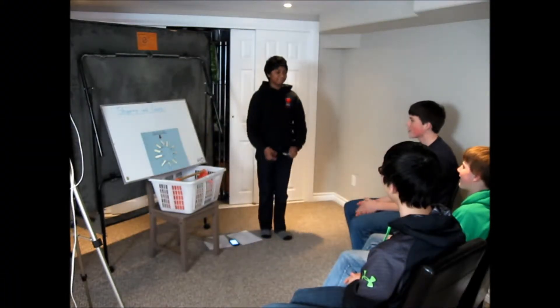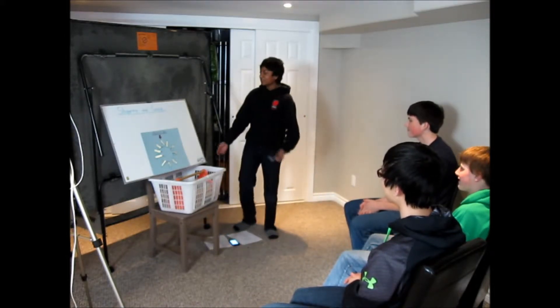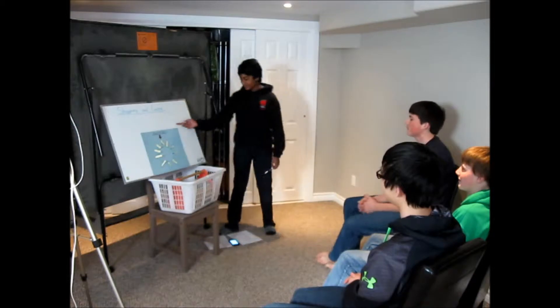Hey guys, how's it going? Good. Alright, so today we're going to be learning about stopping and going in a sailboat.